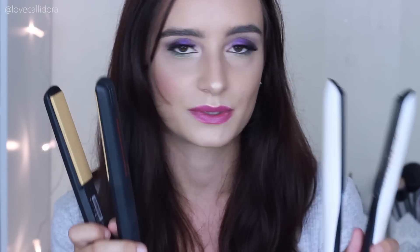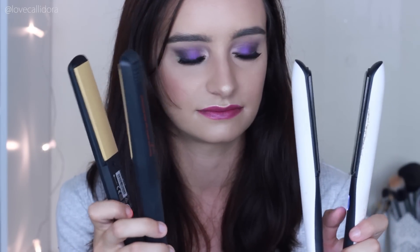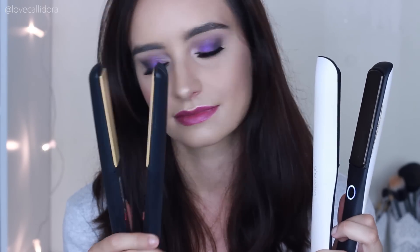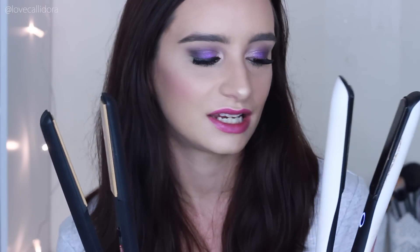I'm going to turn on both of these GHDs at the same time to see which one heats up faster. They also don't have any temperature control, which was another question I was asked quite a bit. The GHD Platinum heated up the fastest — it was about five seconds faster than the normal GHD.